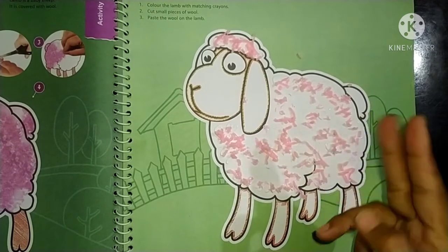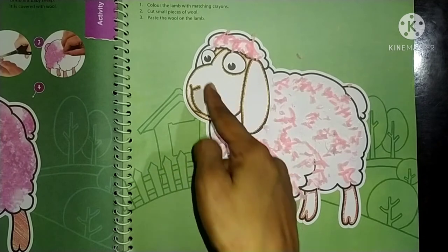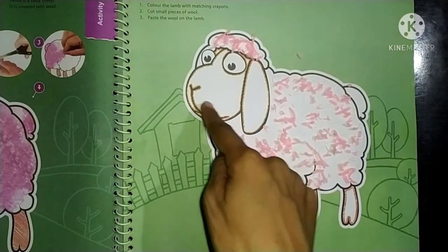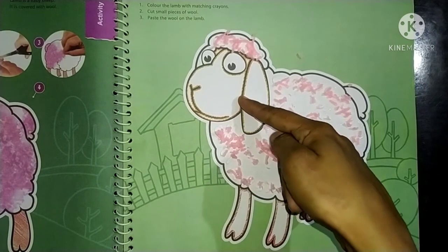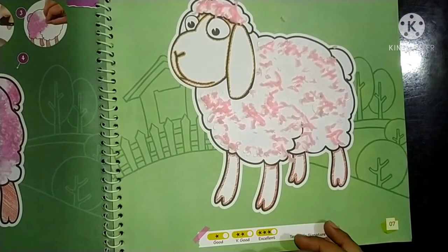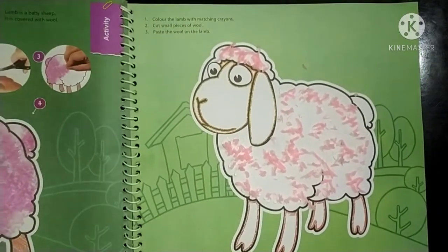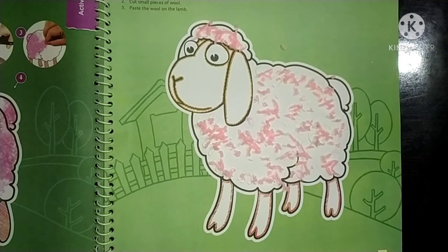So you have to cut it and paste it, and then you have to color it. In this area, you will do it with orange color and on this side red color. Do this work at your home. Okay kids, enjoy your day, take care, bye!